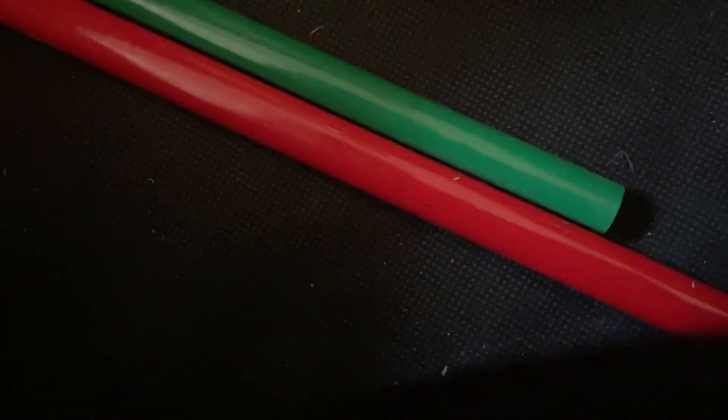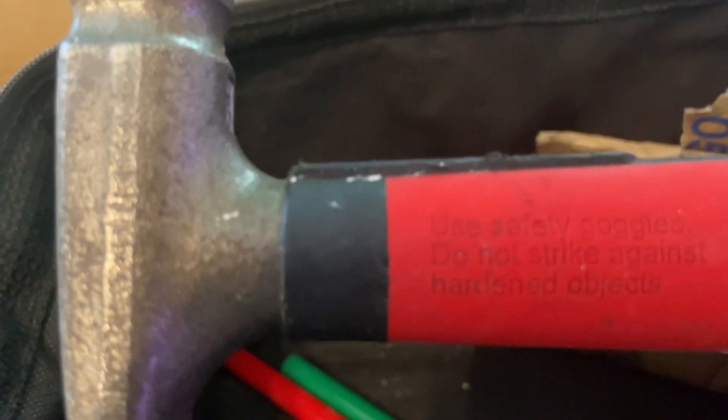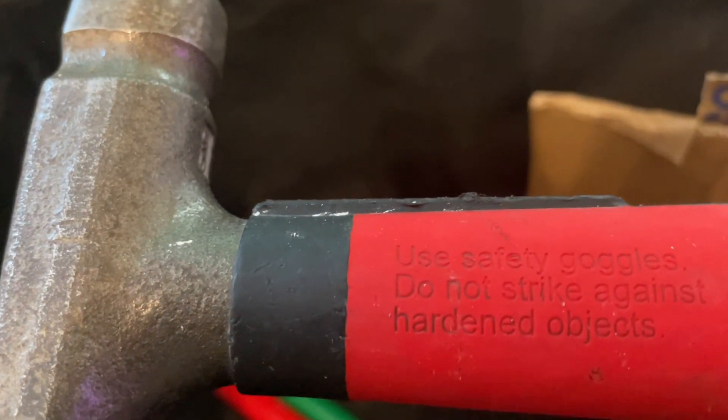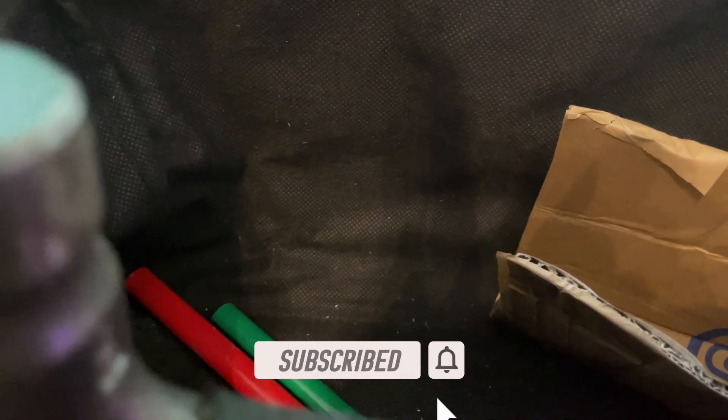That stopped recording for a minute — there we go. Right, let's get this a bit further in, here are my big greasy hands. Oh look at the size of that beastie! We have a hammer — I'm assuming this is a VDE one. 'Do not strike against hardened objects' — clonk! Hopefully you enjoyed this video. Don't forget to comment, like, subscribe and smash that bell icon, and I'll see you all soon. Ta-ta for now, bye!